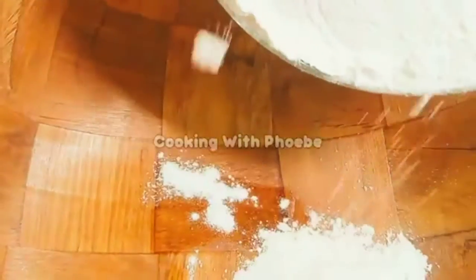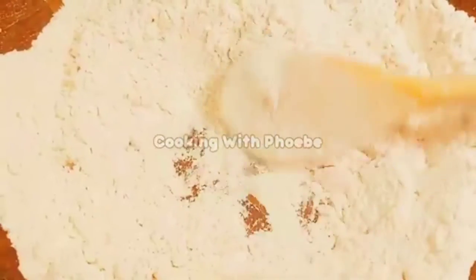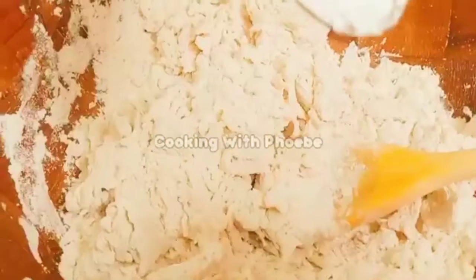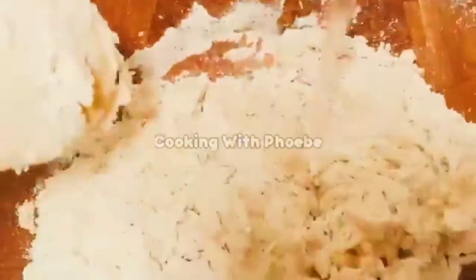Sometimes I get store-bought tortillas, but today I'm making my own. I added about half a teaspoon of baking powder, a little bit of oil, and mixed it all together with one and a half cups of flour.